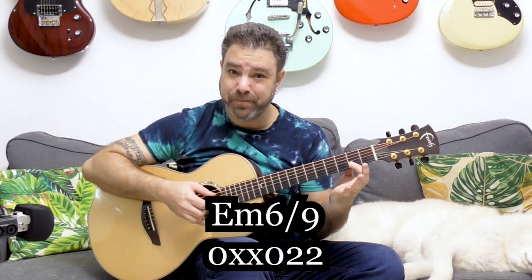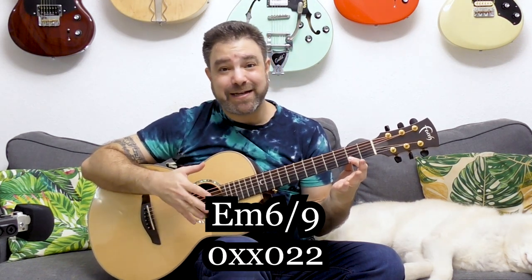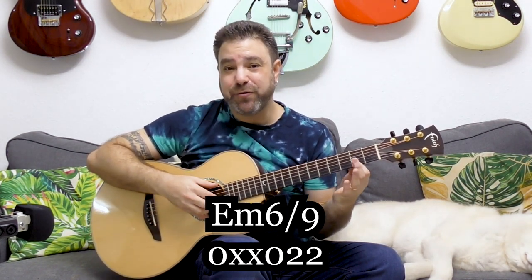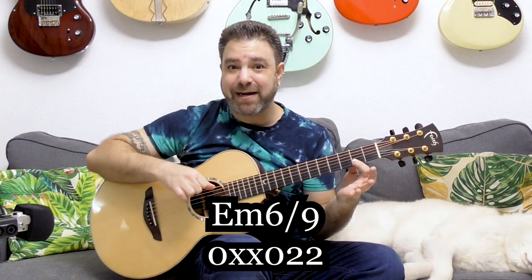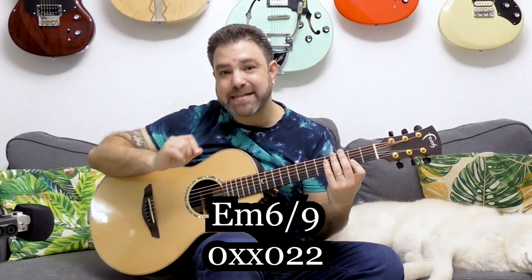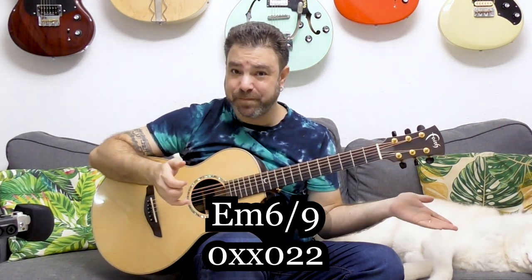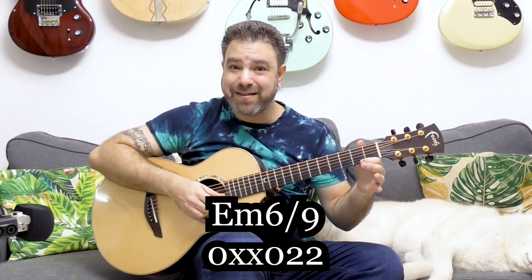These are super sophisticated chords and yet they're extremely easy to play. All you need to do is to bar the second fret on strings one and two, so you get the F sharp and the C sharp. And then you play it as E minor — 2-2, the open third string and the open sixth string. This is E minor 6-9.